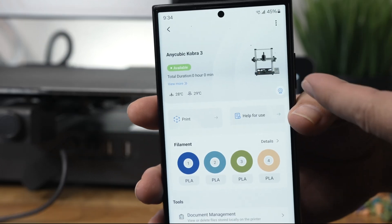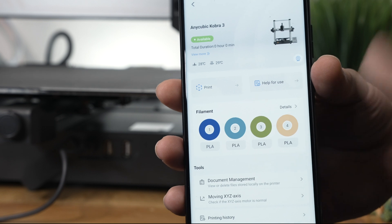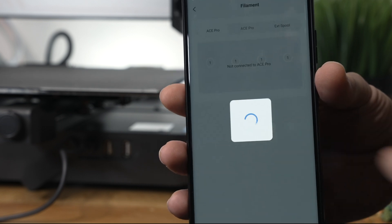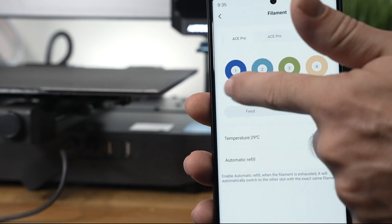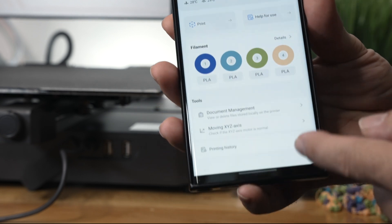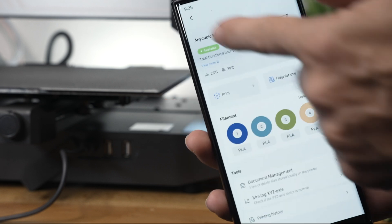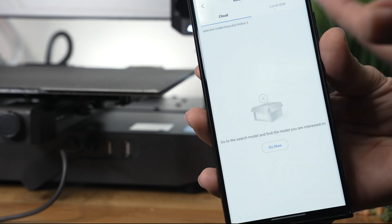We have all our stats here — the printer, the nozzle temperatures, a print button, and a help button. Our ACE Pro filaments are shown with details, so you can click on each one to edit it. On the bottom we have Tools where you can move the axes, and History showing no print jobs. It looks pretty intuitive.